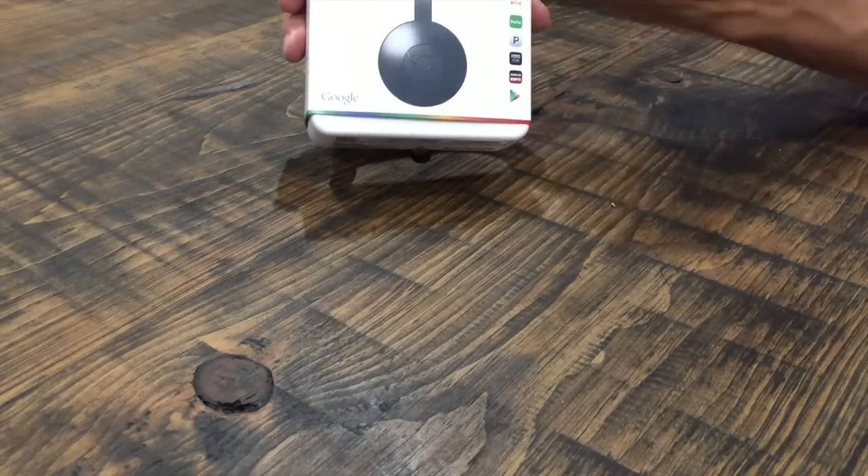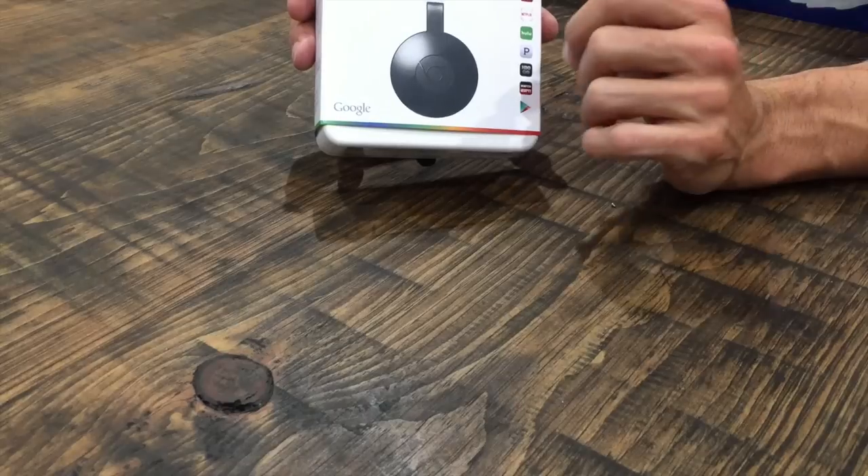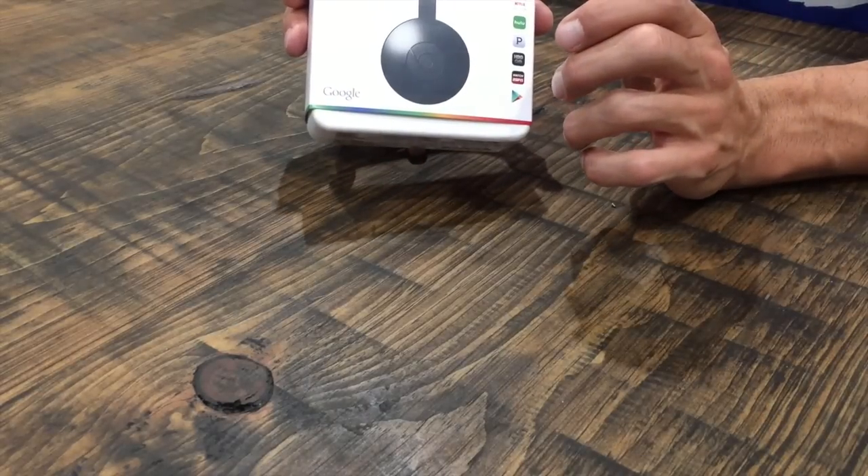This is the 2015 model. It is still just $35 and available now at Best Buy and BestBuy.com, as well as Amazon and of course the Google Play Store. So let's take a look and unbox the 2015 Google Chromecast.